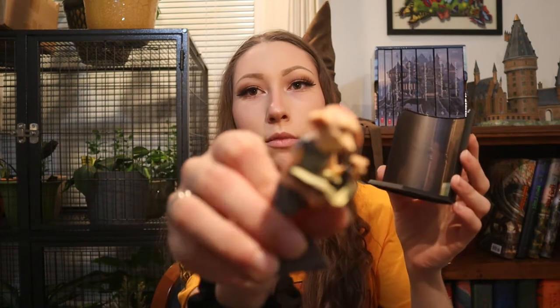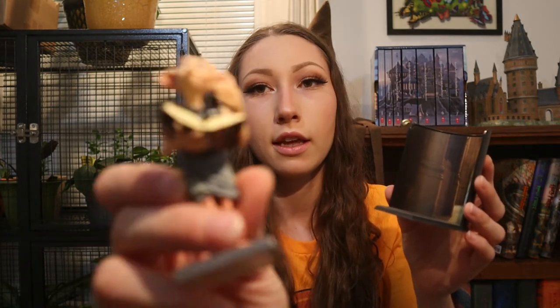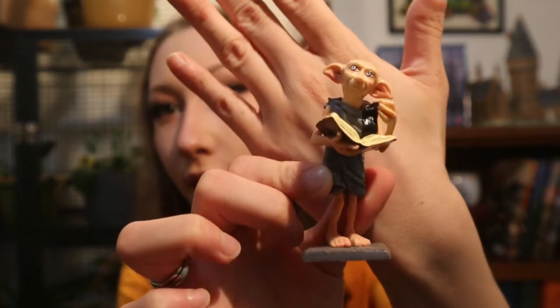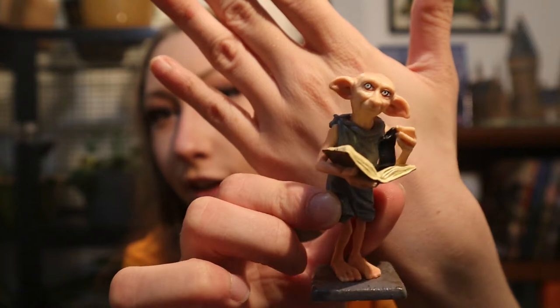Next I have this little Dobby statue on a little stand. He's magnetic and he comes off. You can take him off and see he's holding the Tom Riddle diary and the sock he just pulled out of it. I really like this statue — it's such a cute scene. His face looks really cute and you just set him in the background like that. This is the only one I have like this and it's actually by the Noble Collection.